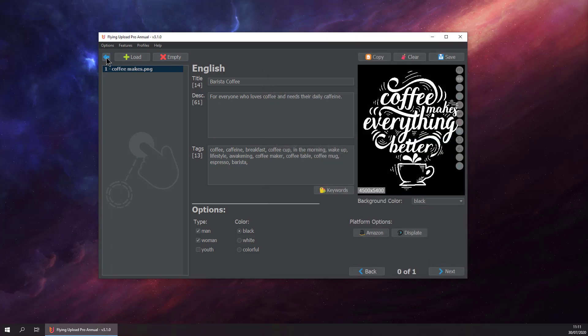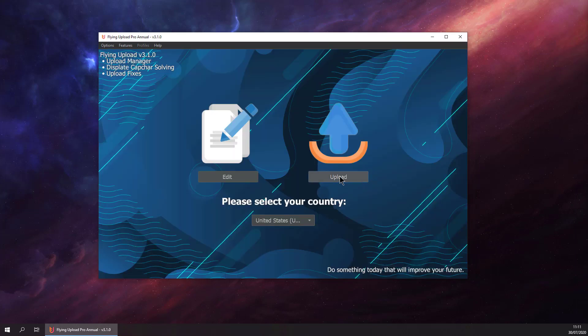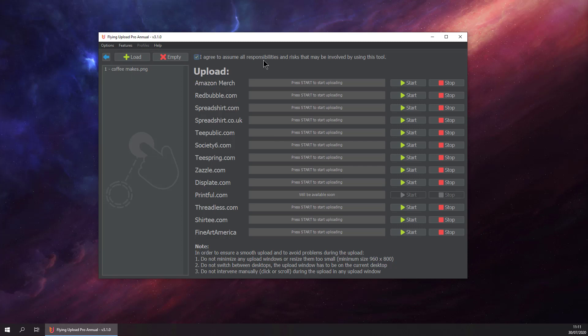Just hit save and we are ready for uploading our design. Go to upload, our design is here, and then hit start.